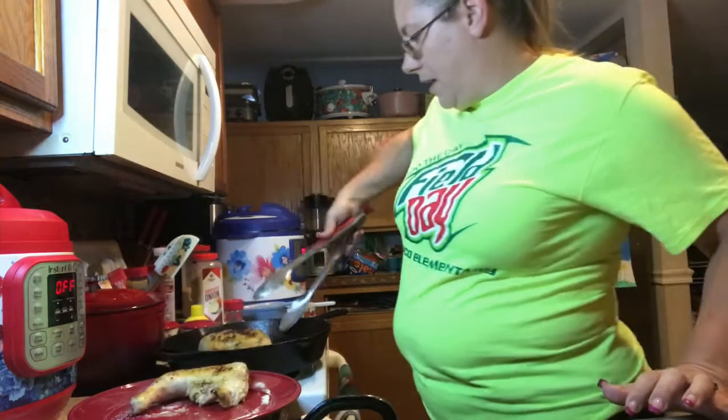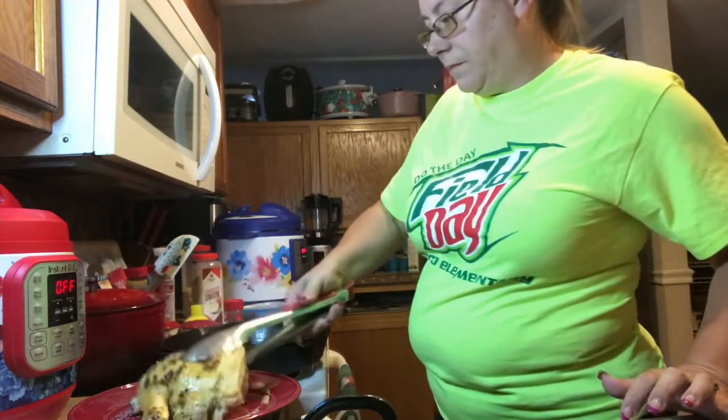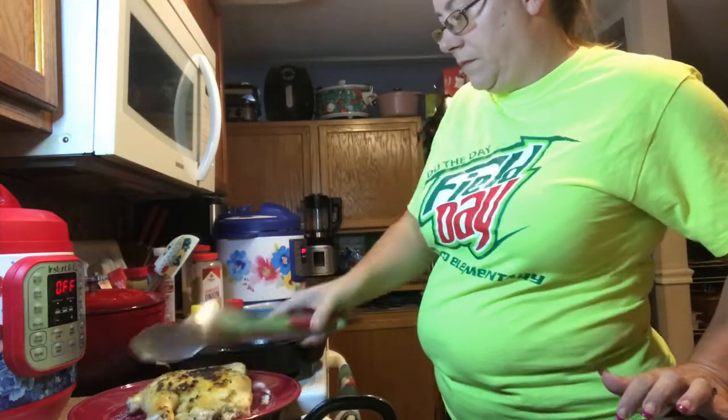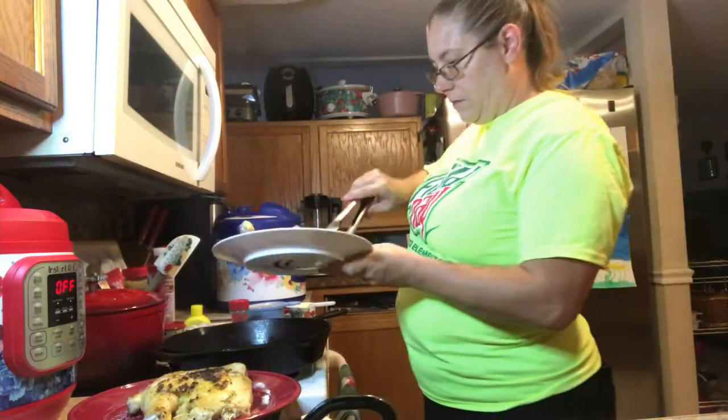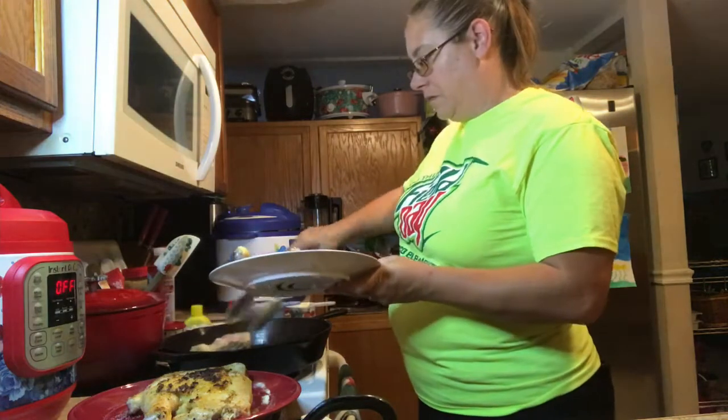I'm just going to put it right back in there. A little bit of salt — I'm just going to put it in there.